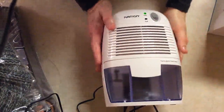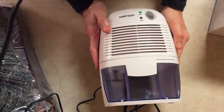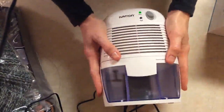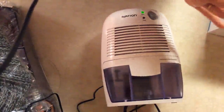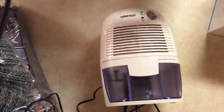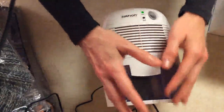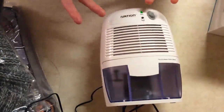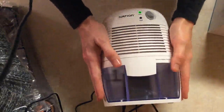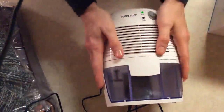This would be great for a cabinet, your pantry area, or under your sink — just any small area specifically. Don't try to use it in a place that's too large because you're going to have unrealistic expectations. This is a small dehumidifier; it's not meant to remove moisture from a large area. It's perfect for what it's supposed to be used for — a smaller area like a closet or cabinet space.